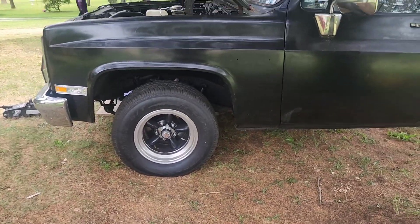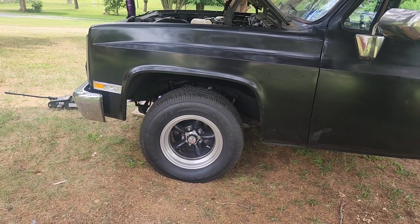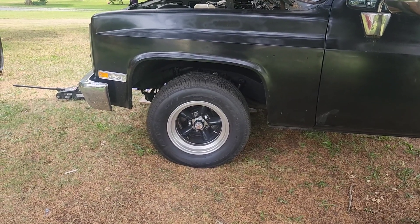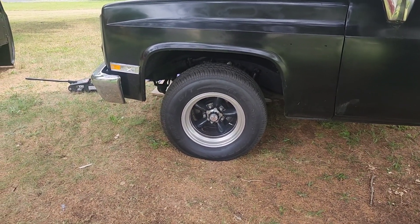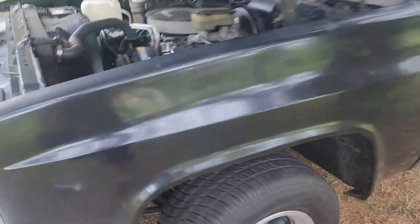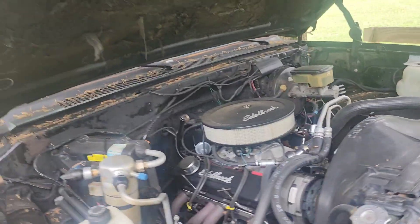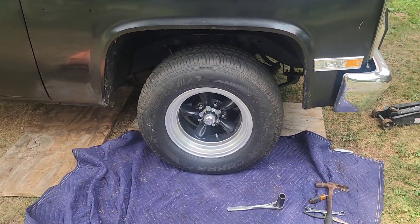So far today I took off the inch-and-a-quarter spindle drop spindle that I ordered wrong, took the factory one and put it back on, put my tires and wheels back on. On this side I took it all apart and pulled the spring out.